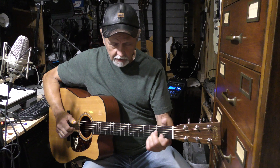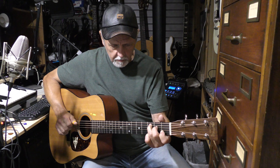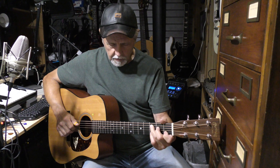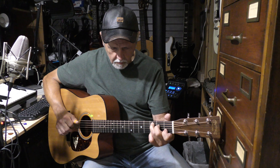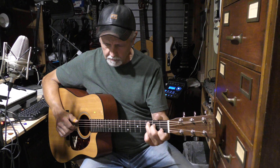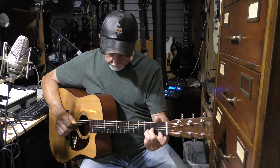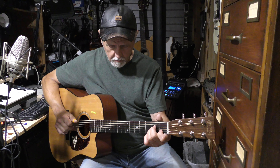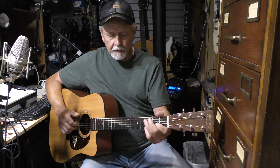They're basically just an A minor and a C, and all I'm doing there is just moving those two fingers around on the second string, which is good practice to learn to manipulate and move your fingers on the guitar. Then you go to a D, then a D minor, then an A minor, and C, and back to your E, then down to an E7.